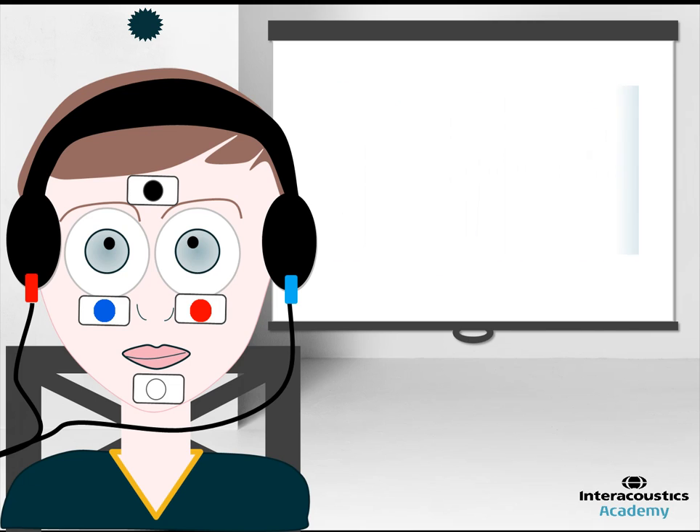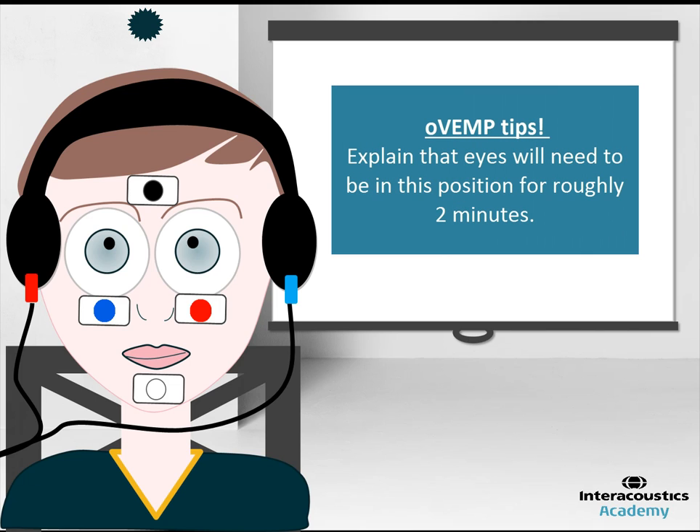Gazing upwards can be uncomfortable for the patient, so it is therefore recommended to explain that they will only need to keep their eyes in this position for around 2 minutes.